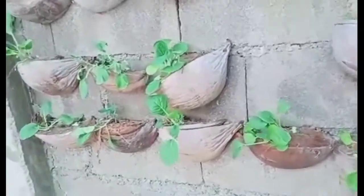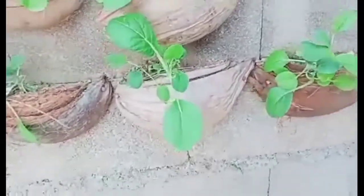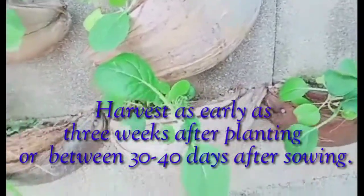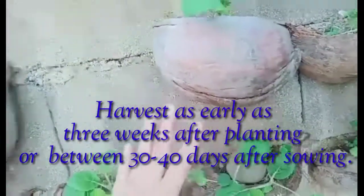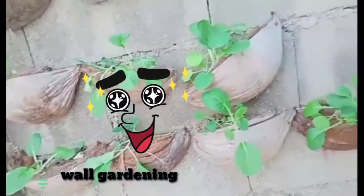So this is our garden guys. We have speed chives — they're still small because we just planted them like the last 15 days, and we need 30 days I think so we can harvest them and eat them. This type of gardening is actually called wall gardening, if you guys don't know that.